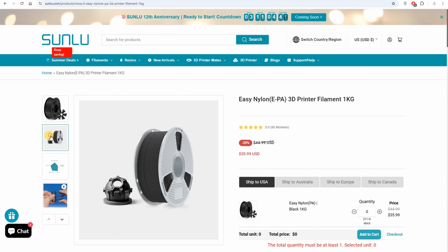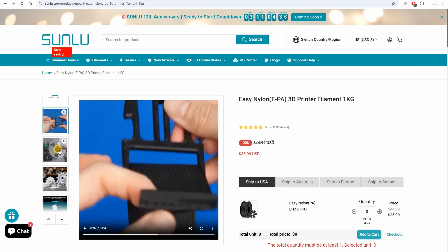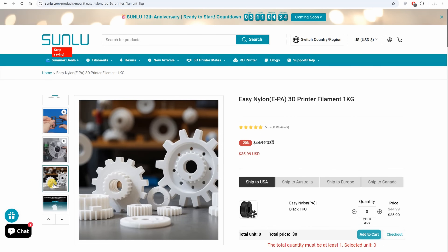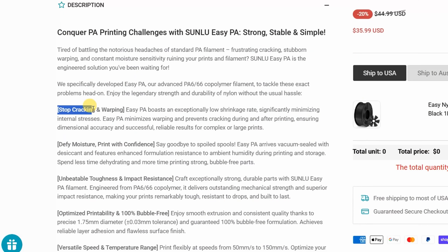EasyPA, or Polyamide, looks like it is a blend of PA6 and PA66. I couldn't find this information on their product page, only in one place. PA6 is a more impact-resistant material and PA66 is stiffer but harder for printing. Together, theoretically, this should have a positive effect on the filament and still allow easier printing, which is also listed in the specifications.